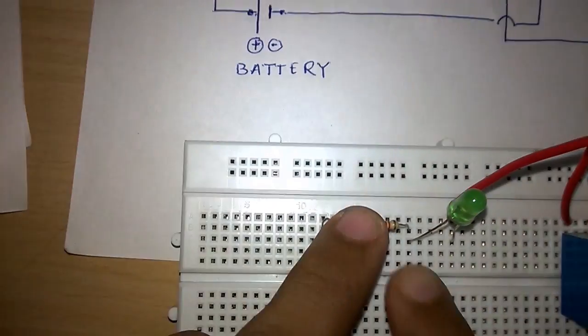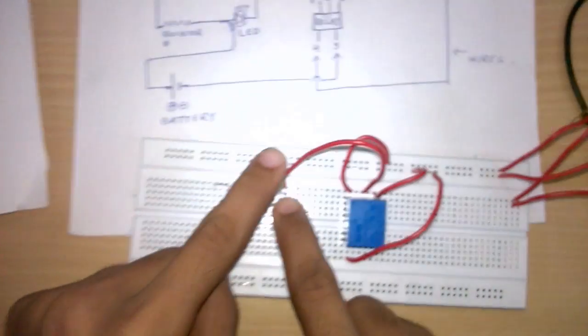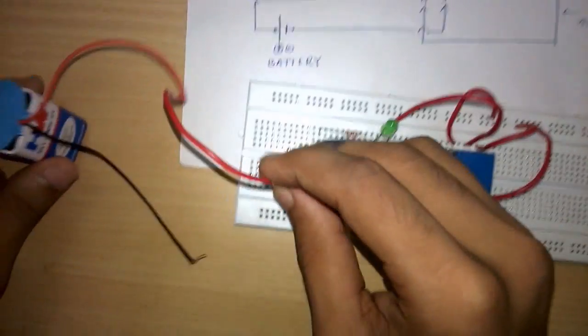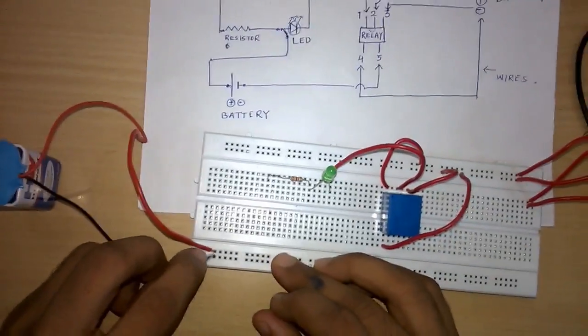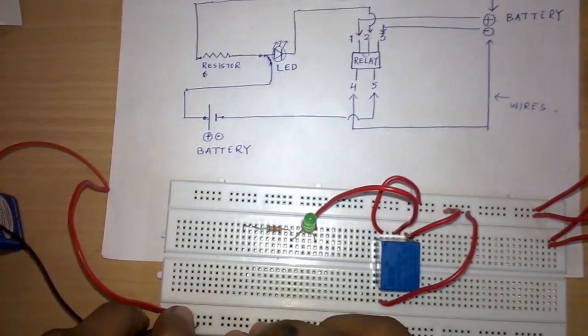This is the 1k resistor. I have connected this resistor to the positive side of the LED, and its negative side is connected to the second point of the relay. Now we will connect the battery to the breadboard — its positive terminal to one line and its negative terminal to the other line.